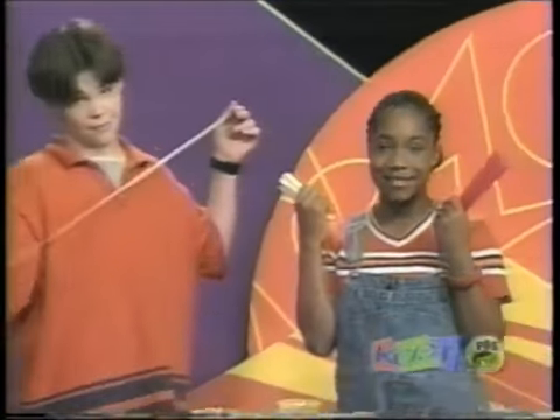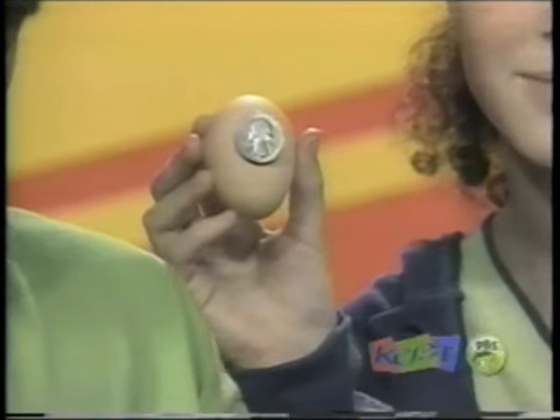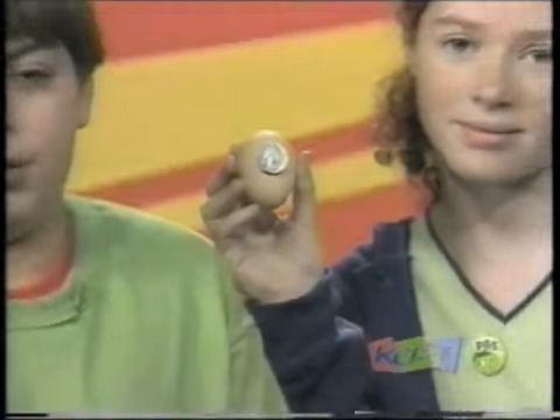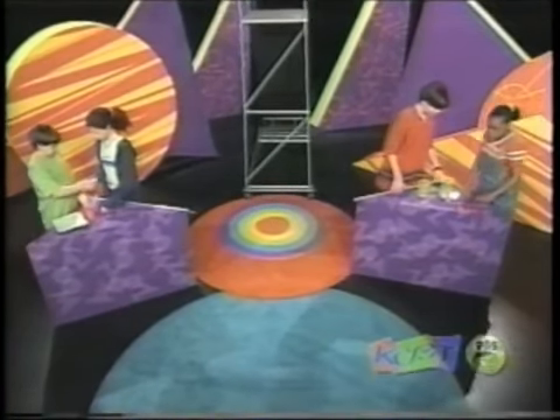The catch is you can only use 15 straws, ten popsicle sticks, and one meter of tape — that's 39 inches. Also, one quarter-sized piece of the egg must be visible. Ready? Okay, now let's start. Let's make it!